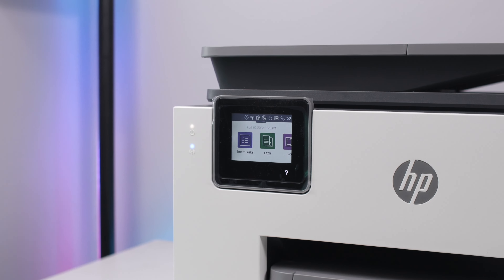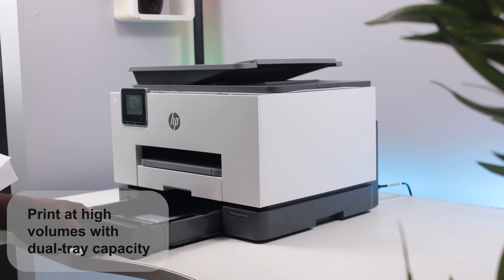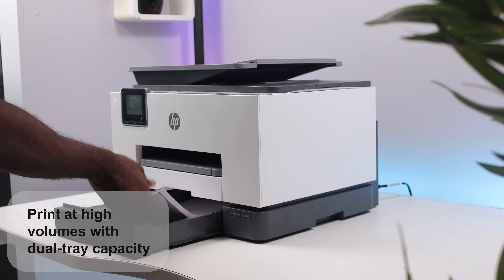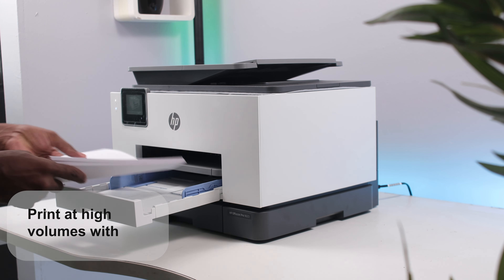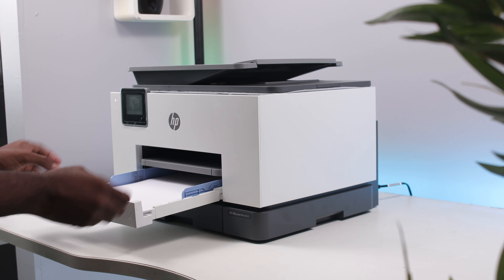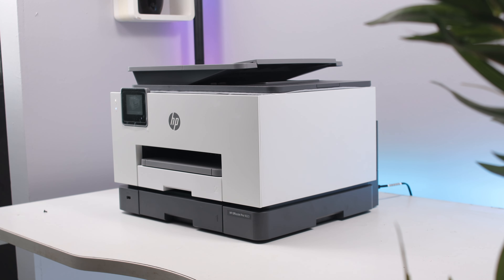Ordering ink has never been so easy — this printer will alert you anytime you're running low on ink. You can hit up Compugana and they'll deliver to you anywhere if you purchase from one of their stores. With this printer, you can print in high volume using the dual tray capacity, with 250 sheets on the bottom tray and 250 on the top, so you can take on high-volume jobs with confidence.